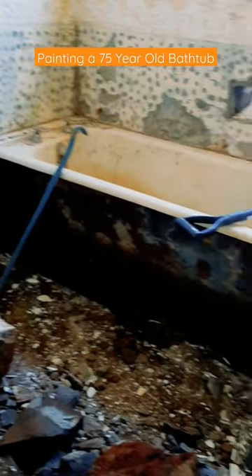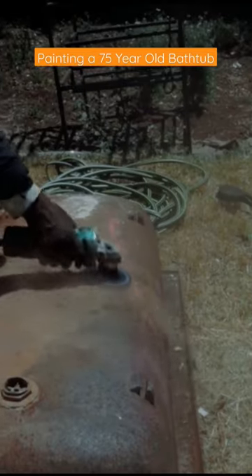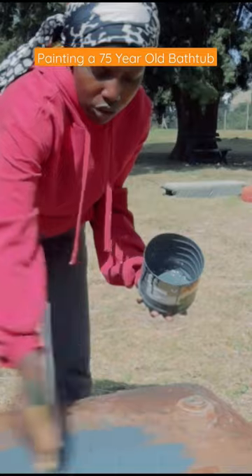I took this 75-year-old tub from looking like this to this. I started by sanding off the dirt and then took a grinder and smoothed the surface before rinsing all that dirt off to prime it.